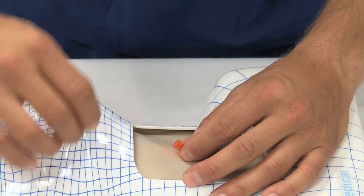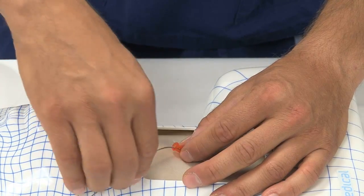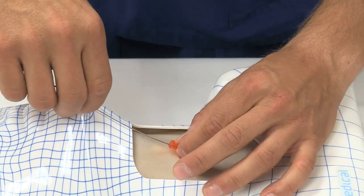Firstly, the guard wire is inserted through the cannula that is in situ and the cannula removed. While stabilizing the trachea with the non-dominant hand,